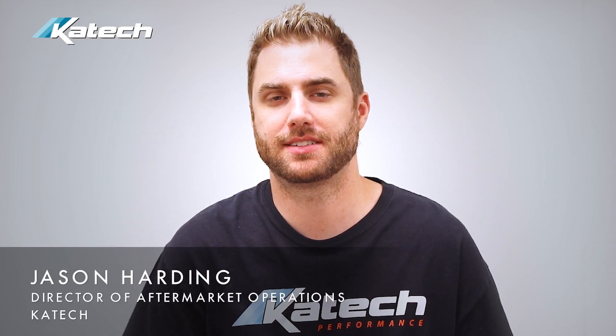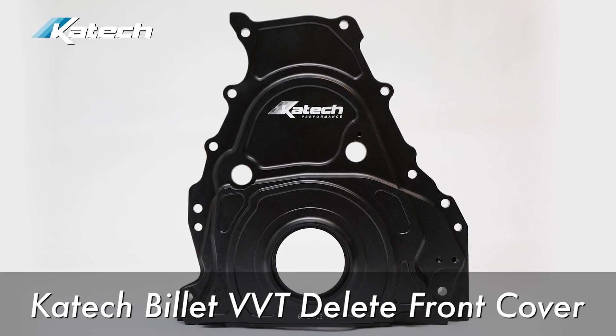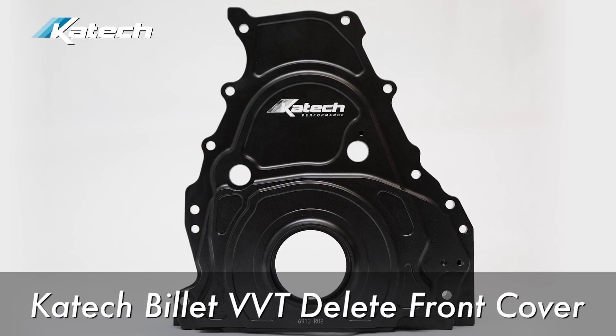Today we're going to talk about one of our newer products — the KTEC Billet VVT Delete front cover. This product is popular because it's a simple solution for eliminating VVT. This cover replaces the factory front cover and allows you to run a non-VVT cam sprocket.